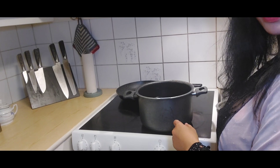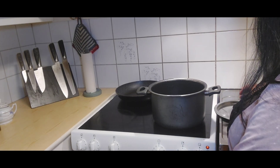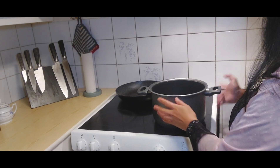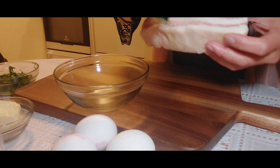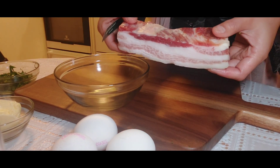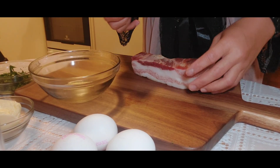I already have water in here — more than half of a casserole — so we just need to set it and then we wait. We need to prepare our pancetta. For this recipe I need 200 grams of this beautiful pancetta for our pasta carbonara, the very traditional Italian recipe.